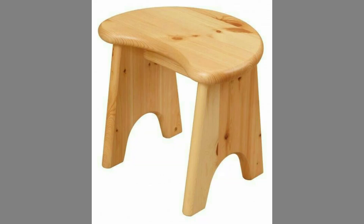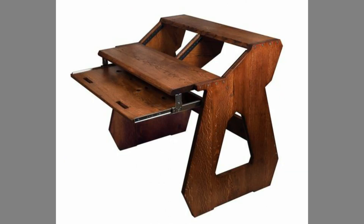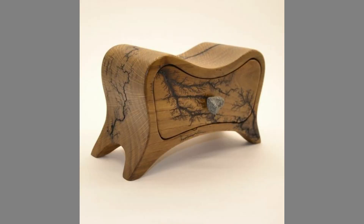Historically, woodworkers relied upon the woods native to their region, until transportation and trade innovations made more exotic woods available to the craftsmen. Woods are typically sorted into three basic types: hardwoods typified by tight grain and derived from broadleaf trees, softwoods from coniferous trees, and man-made materials such as plywood and MDF.